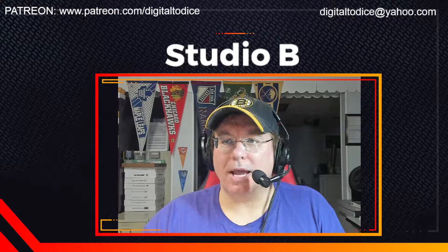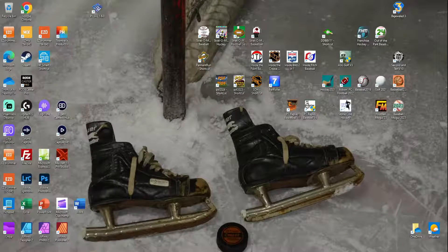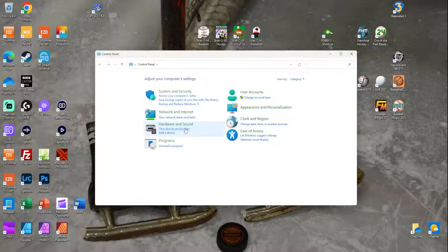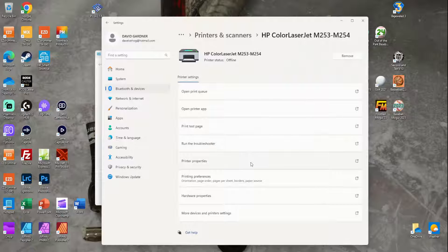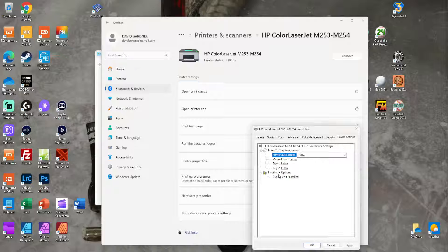But I did find a fix and I want to show you guys. From your main screen, go to Control Panel, then View Devices and Printers, go to Printers, and find your printer up there. Mine is the Color LaserJet M254. Then right-click and go down to Printer Properties, then go to Device Settings.